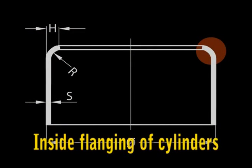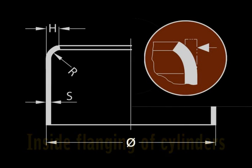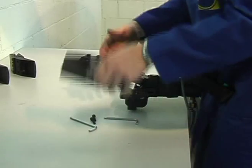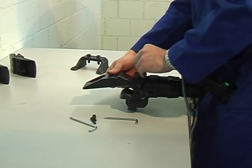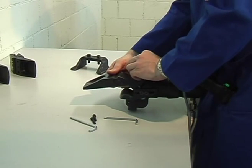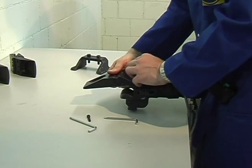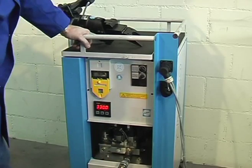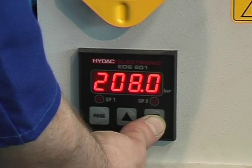One important application is the inside flanging of cylinders like this one here. According to the material thickness, the suitable tool is selected and the flanging inserts with the required flange radius are mounted into the tool. Then the hydraulic power unit is switched on and the pressure and the working speed are pre-selected for the first pass.